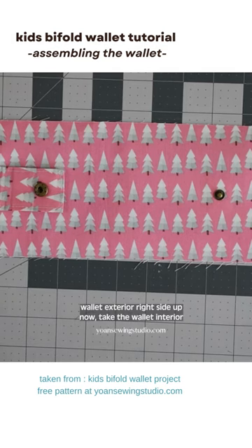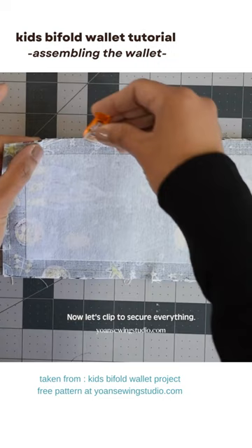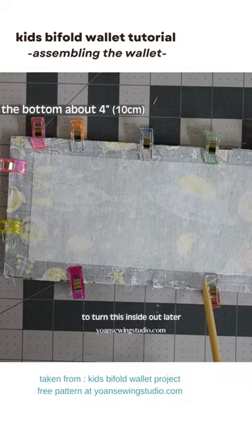Lay the wallet exterior right side up, then take the wallet interior and lay it right side down. Clip to secure everything, then sew all around with a 3/8 inch seam allowance, leaving about 3 to 4 inches of opening at the bottom of the wallet to turn it inside out later.